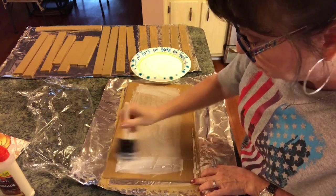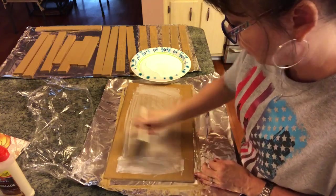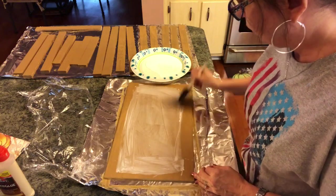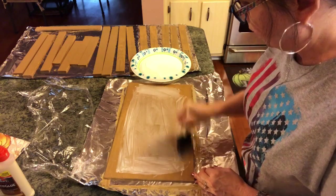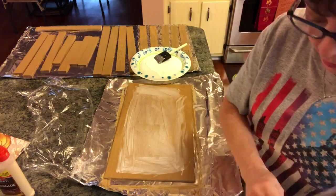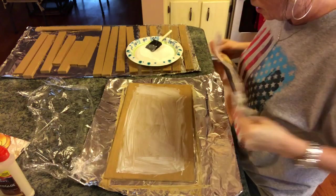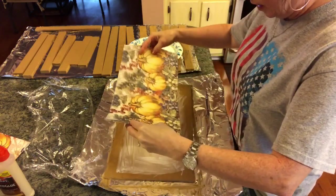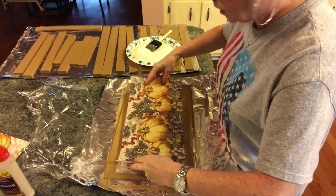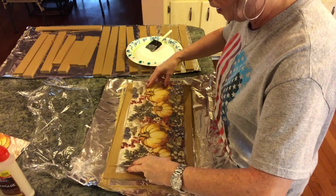You can use any napkin that you like and any colors that you want — this is really going to give a cute effect. I'm going to figure out where I want to place this. You could measure it; I'm going to try to eyeball it.